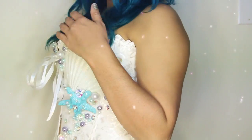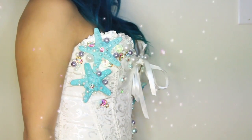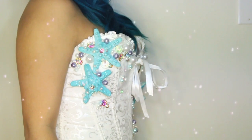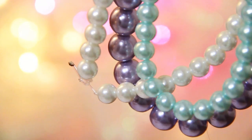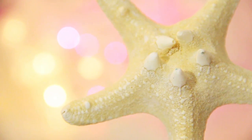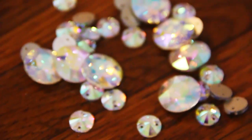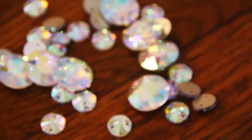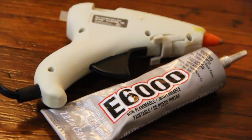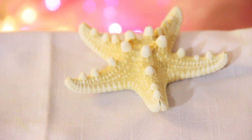Hi guys, for this tutorial I'm going to show you how to make a mermaid inspired corset. The things you're going to need are a corset that you could purchase at a lingerie store — I purchased mine off of eBay — some pearls in different sizes, and if you like, colors, starfish, a 5-inch shell, some crystals, E6000 glue, and a hot glue gun.